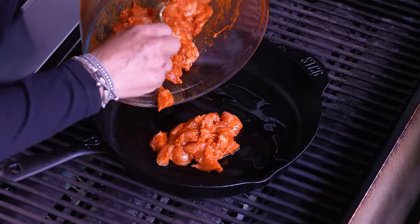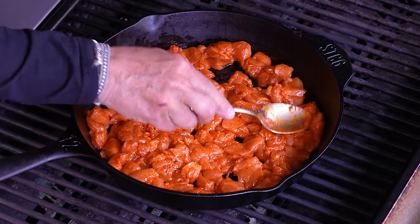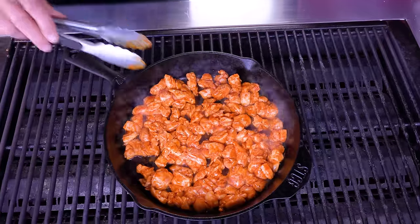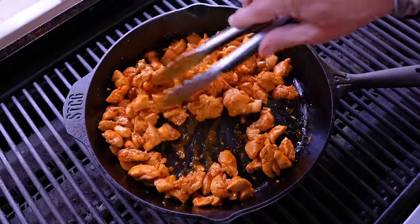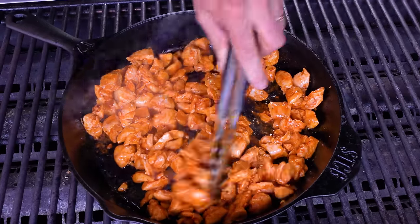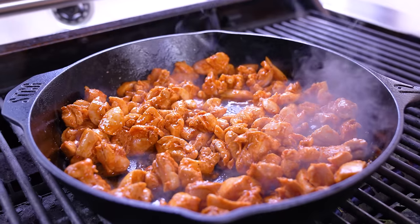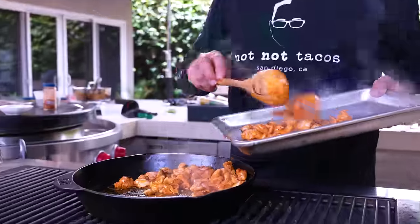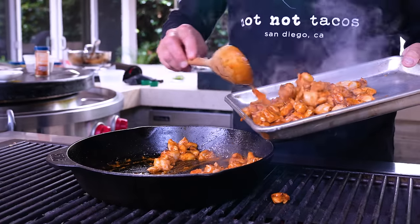We begin with some oil in the pan and in goes our chicken. We want to give it some color all the way around. You can leave it or turn it; if you absolutely didn't want to do this stage you could leave it out, but you're going to be better off with it. Let it cook for about five minutes, get some color. I probably could have done this in two batches but I'm anxious and it's gonna be great. When you've got a little color, take it out.